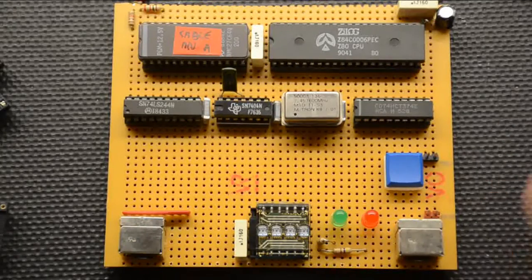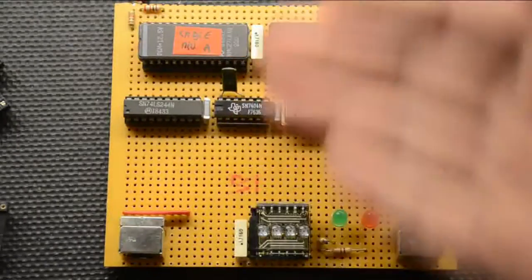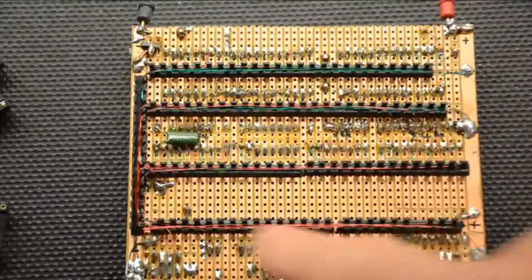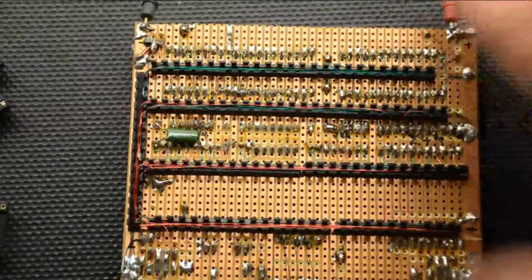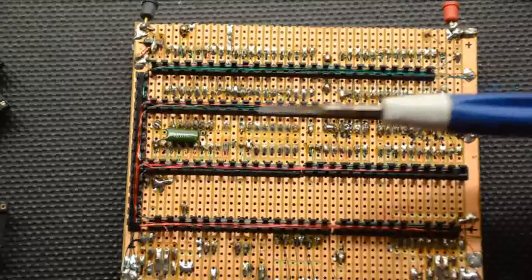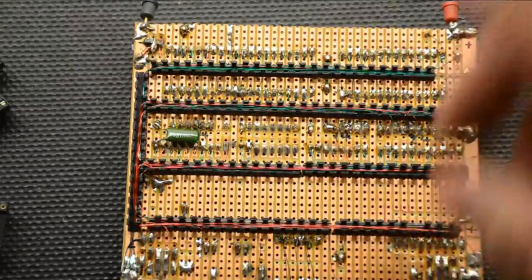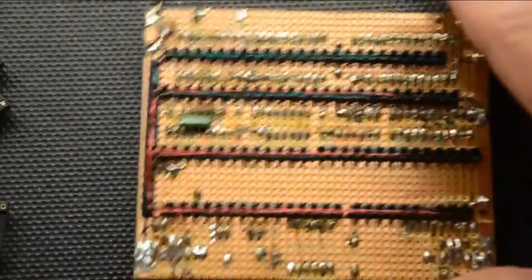Going back to our board - a couple of points to make. You'll notice that the tracks go vertically, as you can see on the back, and these tracks have to be cut at some points between IC legs. You can cut those with a drill bit, though I personally use the proper Vero track cutter - a strip board cutter - which is so much easier with the handle on it.